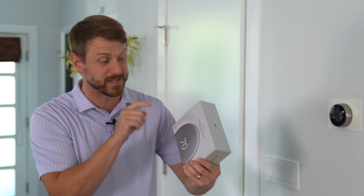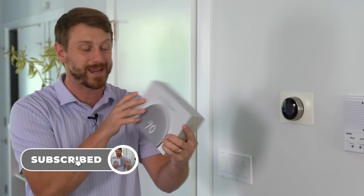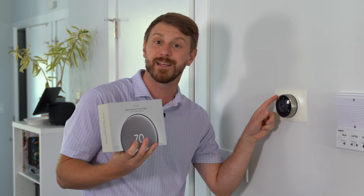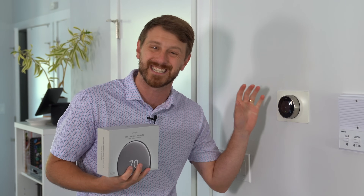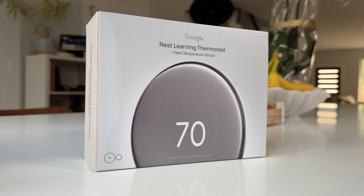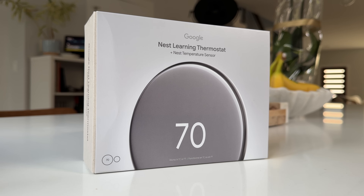This is perfect timing because Google just released their fourth generation Nest learning thermostat, and actually the previous owners had already installed a Nest thermostat. This is the second gen, so it's definitely time for an upgrade. This new Nest learning thermostat comes with a temperature sensor in the box, so if you need a specific room to be a certain temperature, you can make that happen. Not only that,